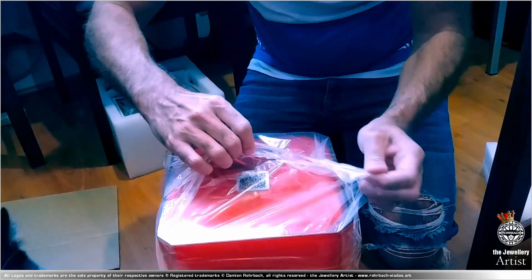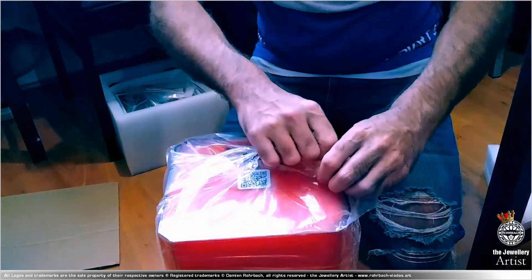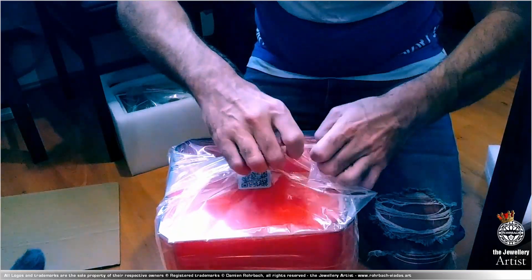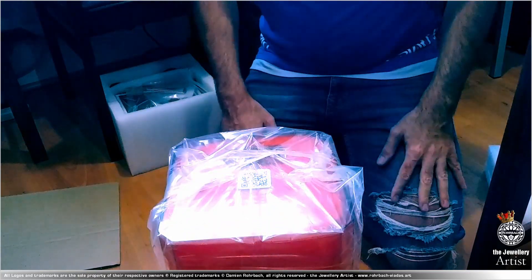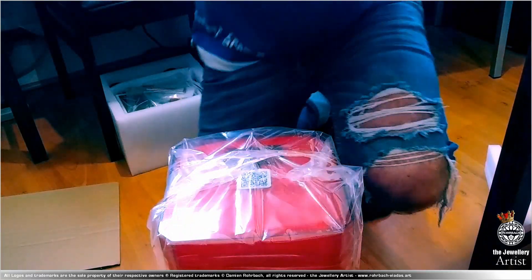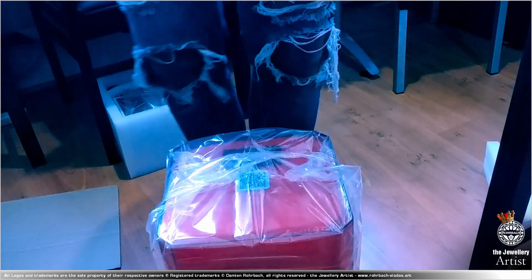Alright, unboxing is done. Let's start removing the cat from here. The cat's playing with the camera. So if the camera is moving too much, it's because the cats are now playing with the camera.